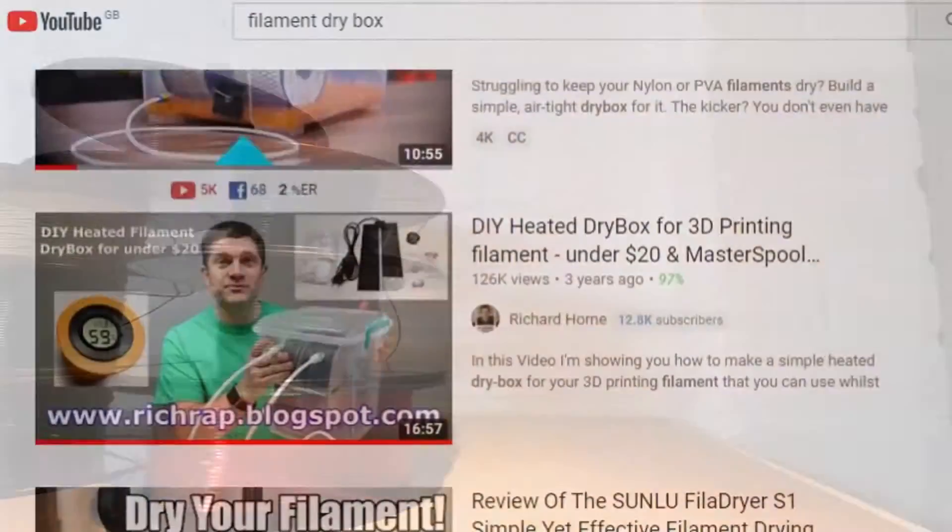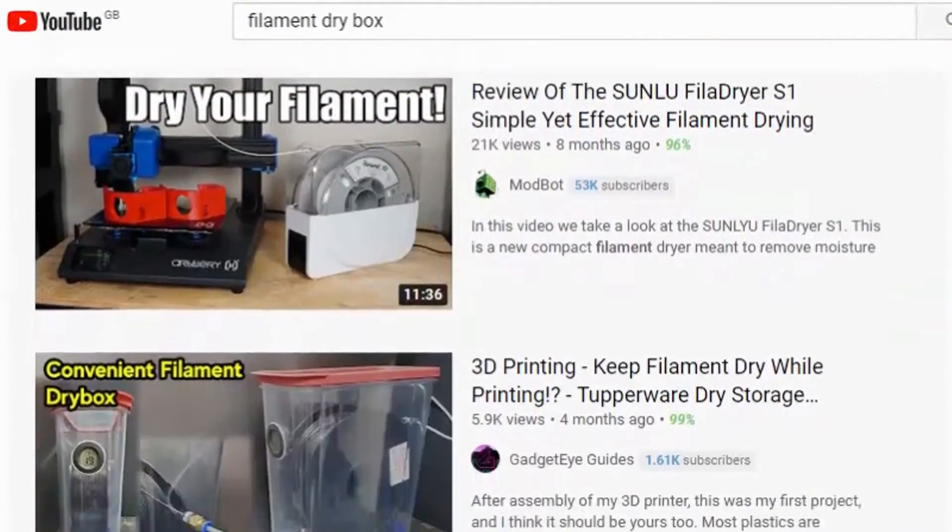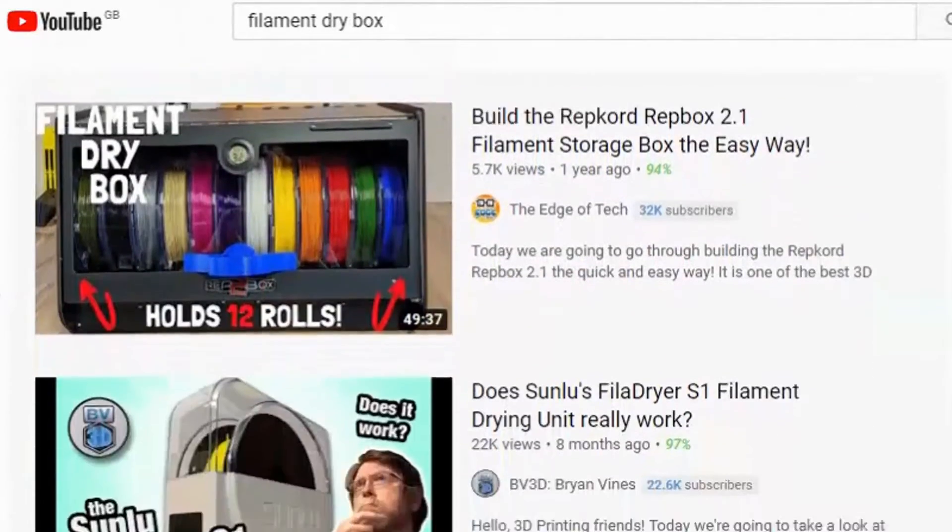Moisture in your filaments basically leads to bad prints, so we need to stop it. As soon as I bought my 3D printer I started looking for storage solutions that would keep my filament dry. I found quite a few good options online but none of them quite hit the spot with what I was looking for.